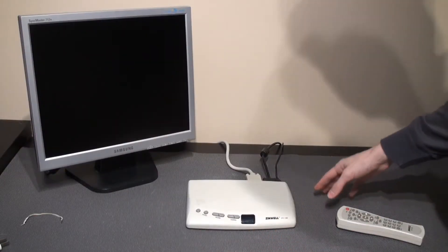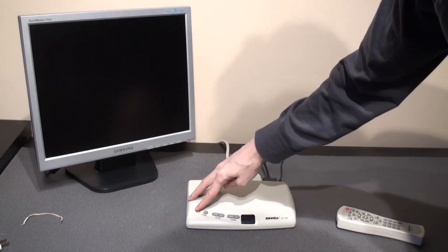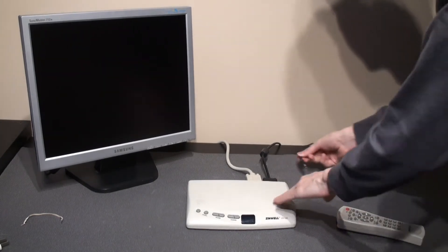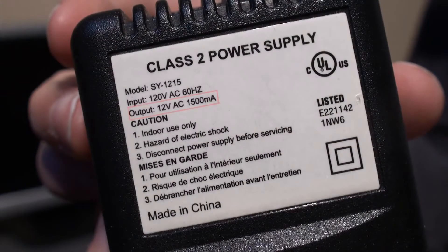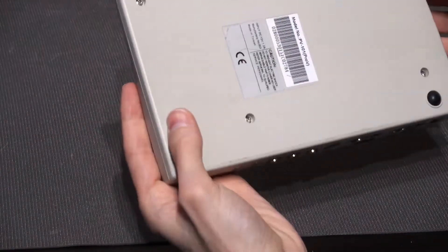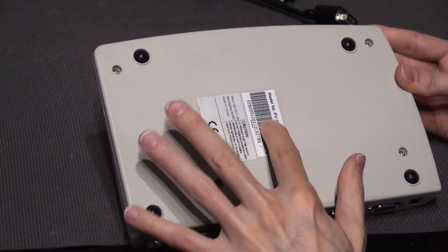I connected it, and when trying to turn it on — well, this happened. If you paid attention to the power adapter label, it had indeed the same output as the other adapter, but it is AC — alternating current — while the required output is DC, direct current. Honestly, I didn't pay attention and I assumed it was DC.